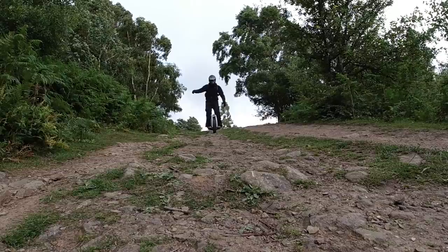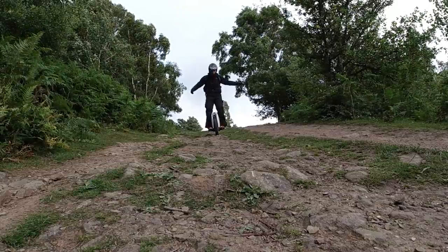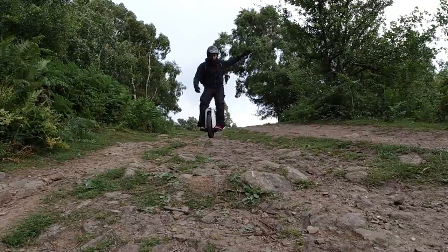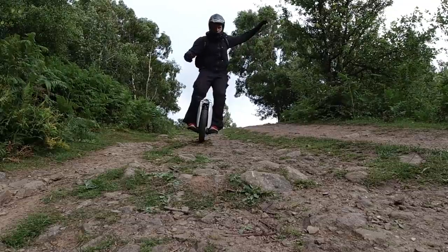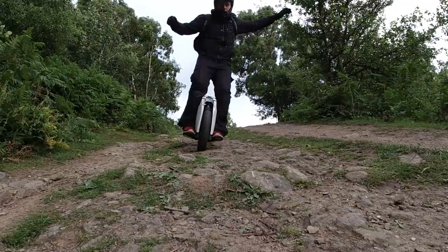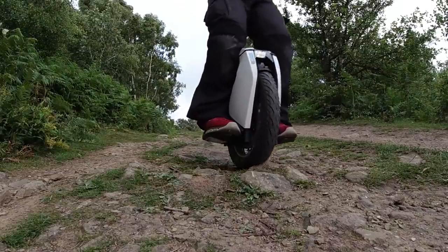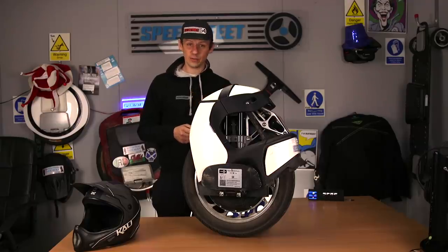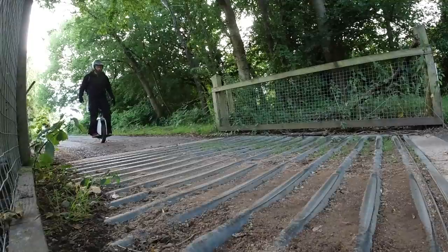The suspension — I've found it over the last 650km — it really does take the whip out of a pothole or a bump. Obviously it doesn't disperse it completely; no suspension does, even in a car with four suspension units carrying all the weight. You can still feel it travel through sometimes when you've hit a big pothole or a speed bump.